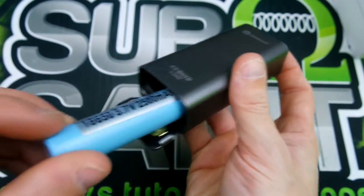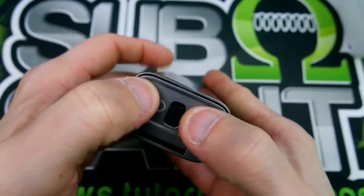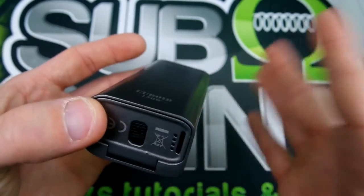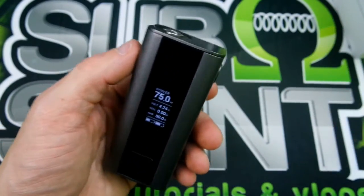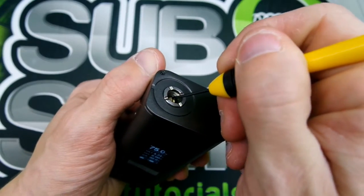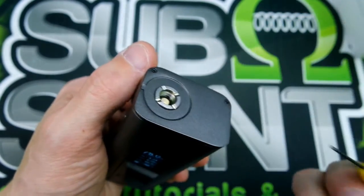Let me go ahead and pop these batteries back in. You got to make sure when you push the door you hear it click — when you hear it click, you're in good shape. It does have a 510 pin; it is non-adjustable, spring-loaded, gold-plated.